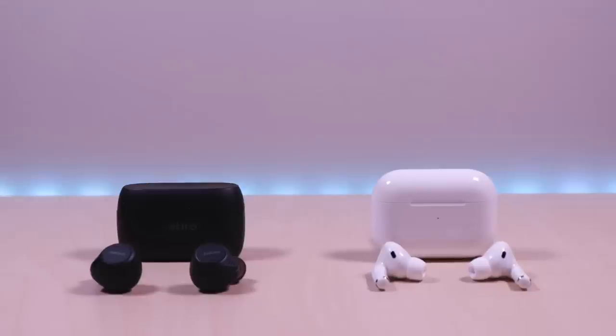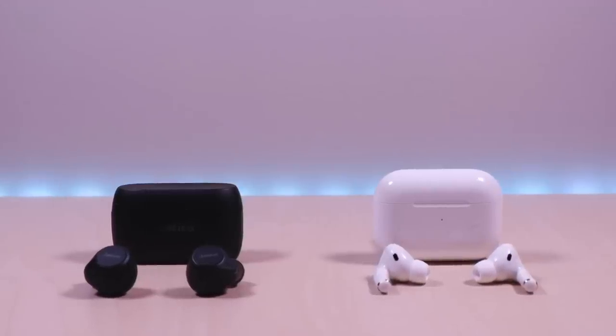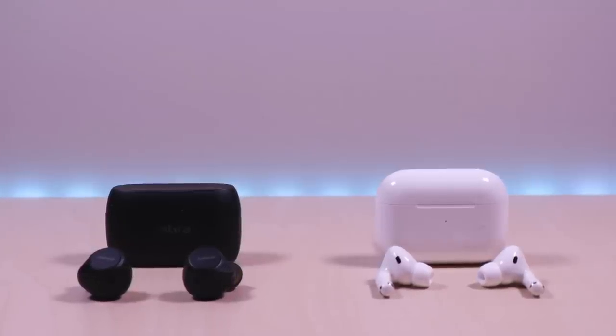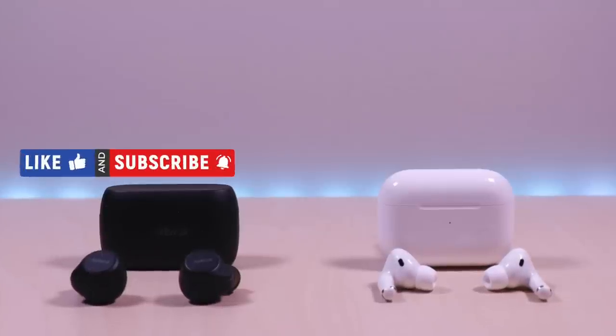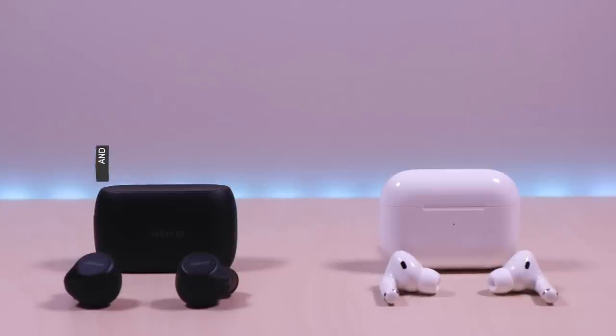I will go over specs, features, provide music and microphone samples, then give my thoughts. I have included the links in the description below for the products. If you are new to my channel or have been here before, thanks for taking the time to watch. Also don't forget to like, subscribe, and enable notifications so you don't miss out on future videos. So let's take a look.